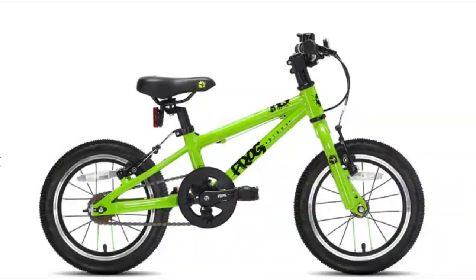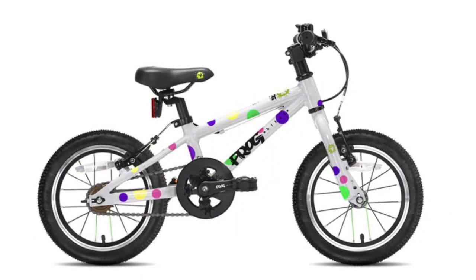He loves it. It's also red, his favorite color. FROG offers the bike in six vibrant colorways, including a fun polka dot one.